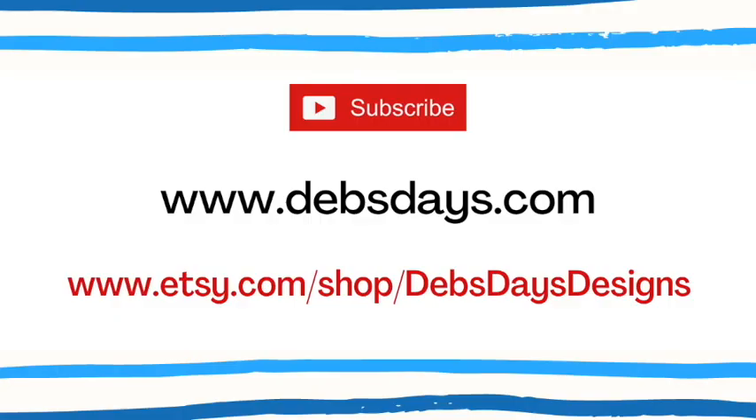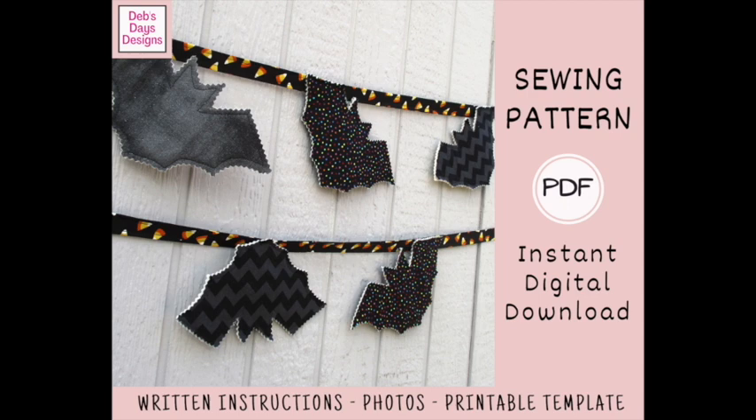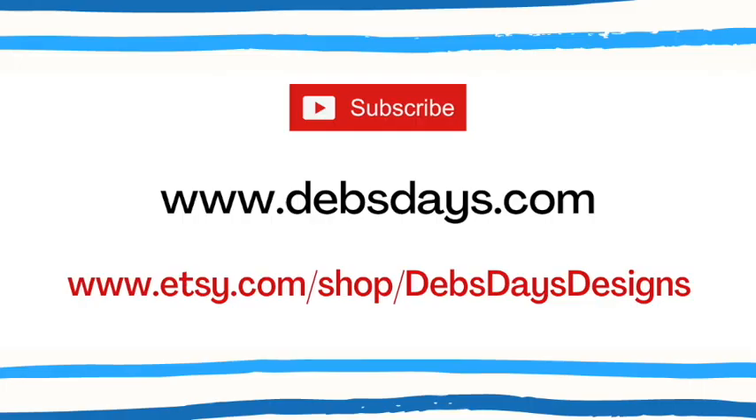Before I get started, I publish new content frequently so be sure to subscribe to my YouTube channel and check out the blog at DebsDays.com. That's where you'll find plenty more sewing and crafting projects. If you're looking for a printable version of this project with step-by-step written directions, color photos, and the printable bat templates, you can find it in my Etsy shop Deb's Days Designs. I've added links in the description below this video.